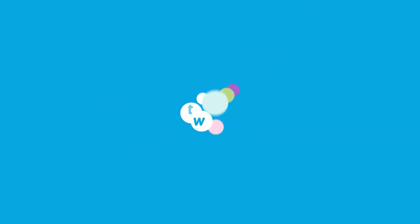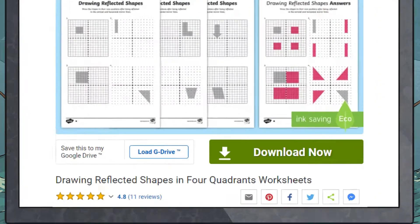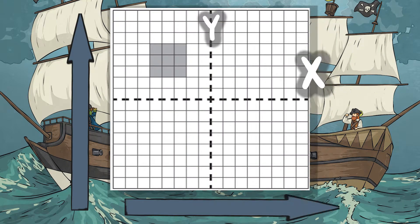Are you looking to stretch your Year 6 learners in geometry? Twinkl has exactly what you need. The drawing shapes reflected in four quadrants worksheets require students to have knowledge of vertical and horizontal reflections in the y and x axes.